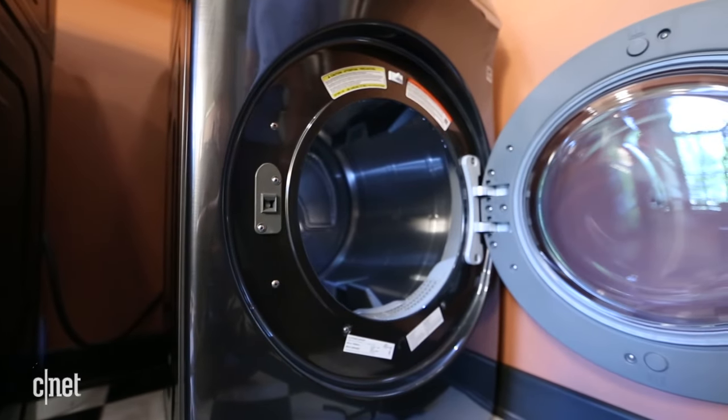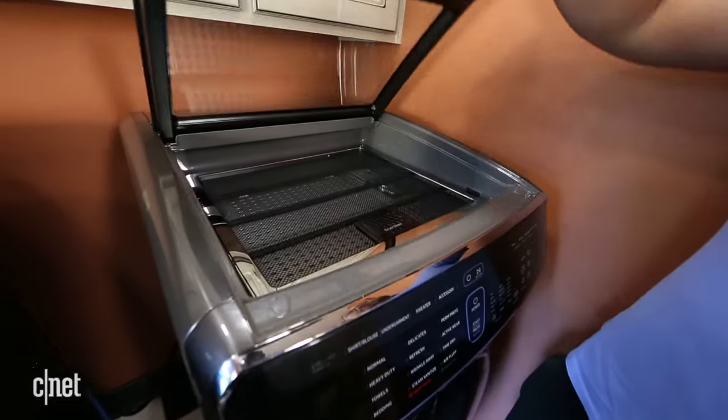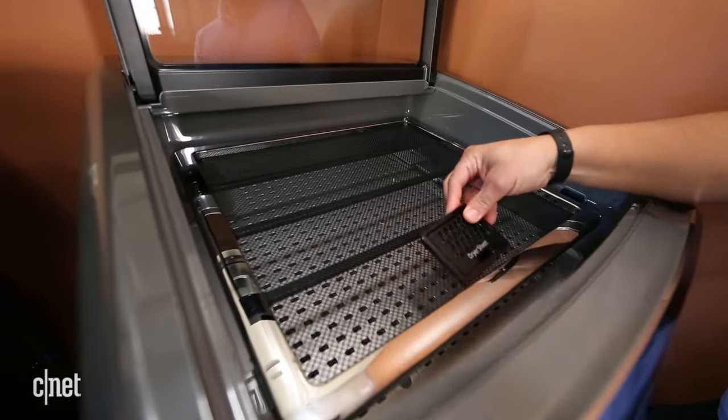A main drum sits down below and handles regular dryer duties. Up top, though, is where things get interesting — here you'll find a smaller compartment designed to dry delicate items which can't be tumbled.